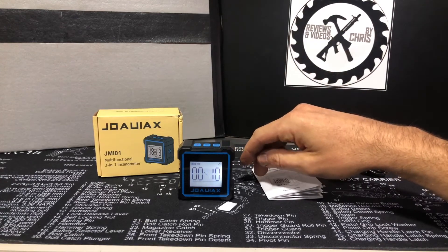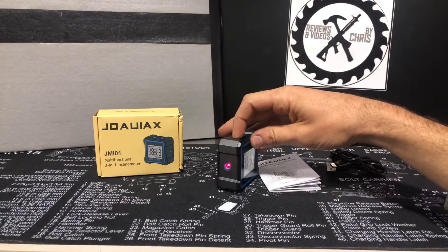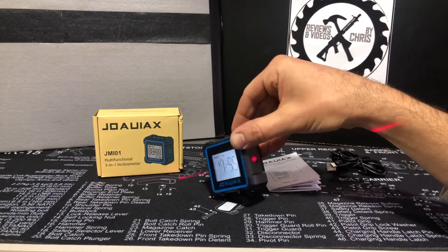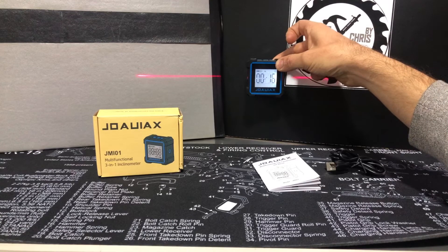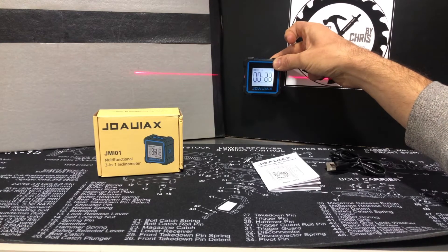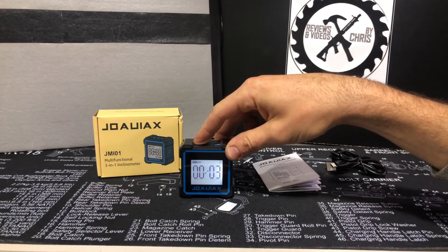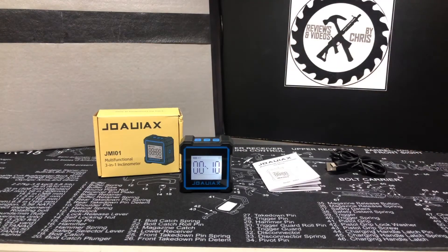The other feature is the laser. You can fire a laser off this side or off the other side, and hit it again to get lasers going off both sides simultaneously. That's when you'd hold it up and make sure something's level — great for hanging things straight. That's probably what I'll use most often when hanging pictures for my wife. I used to dread hanging pictures, but now there are several tools that really help with that.